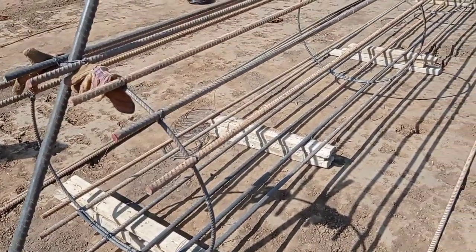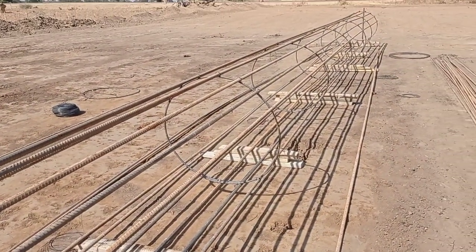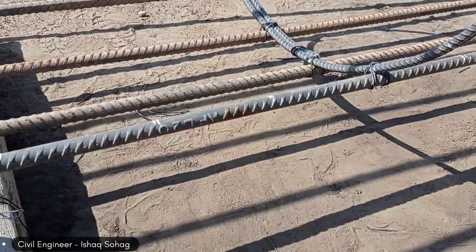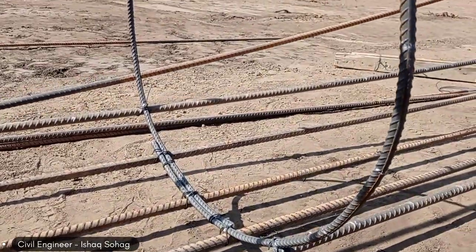Hi guys, welcome to my YouTube channel. Today in this video I am going to share with you some details about the construction of piles for the bridge. First of all, you may see that we are doing the prefabrication of reinforcement bars of piles.